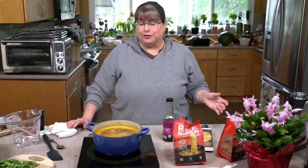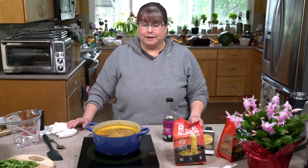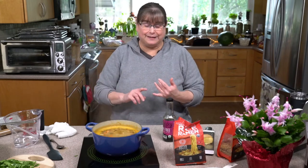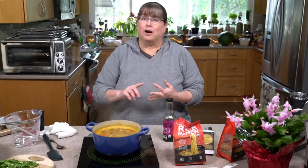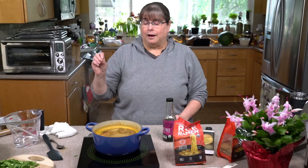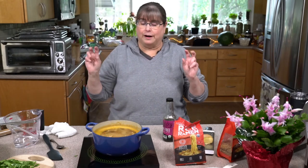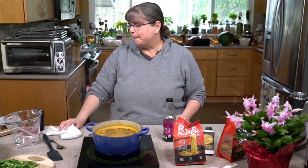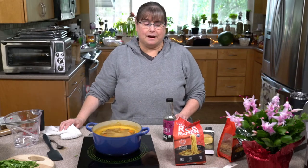Basically I sautéed an onion, some garlic, some mushrooms, then put in some bouillon cubes, some water, some soy sauce or tamari, some carrots, and a little bit of mushroom powder. I think that's about where we are right now.